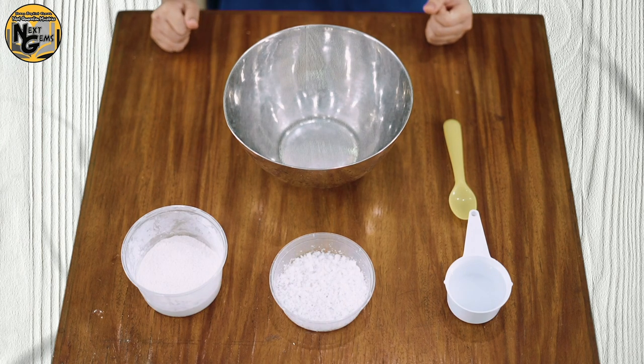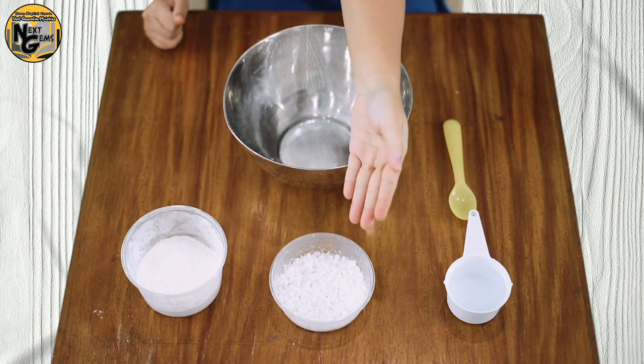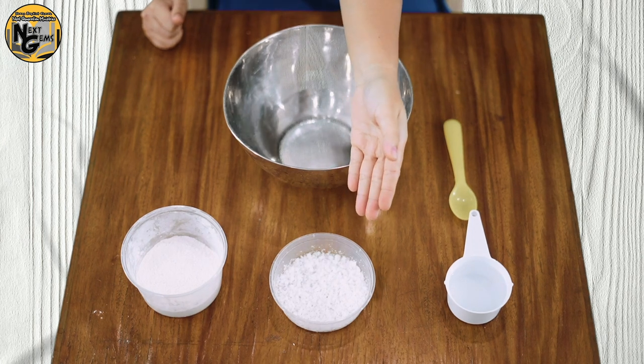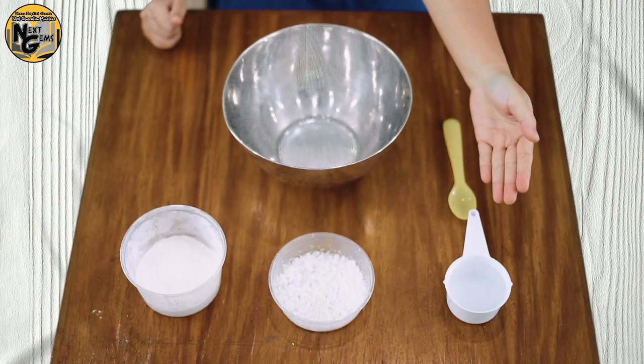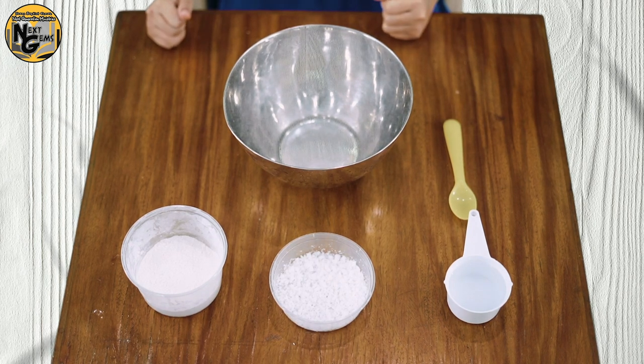First, we need one cup of all-purpose flour, one half cup of salt, and one half cup of water. And you can add food coloring to add color to your play-doh.